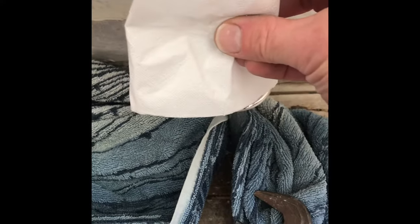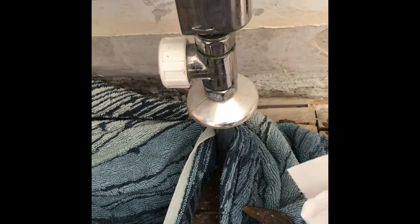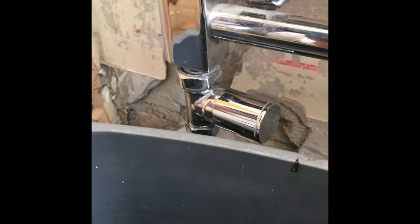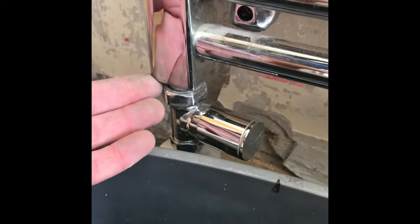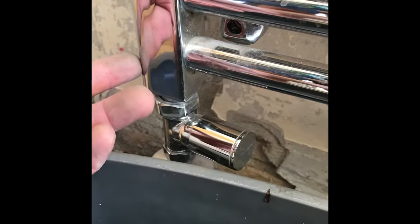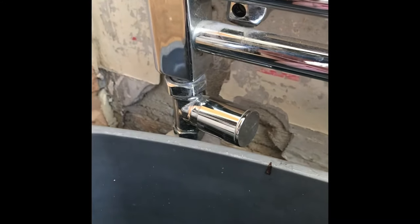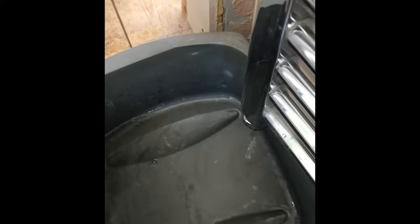On this side - the right hand side - just loosen it fractionally, very fractionally. Now on the left hand side, this side we're going to take off totally. As soon as it's loose, we're going to allow the pipe to drop down and this to come up slightly, then swivel the radiator around so it's over the bowl and water starts draining out.